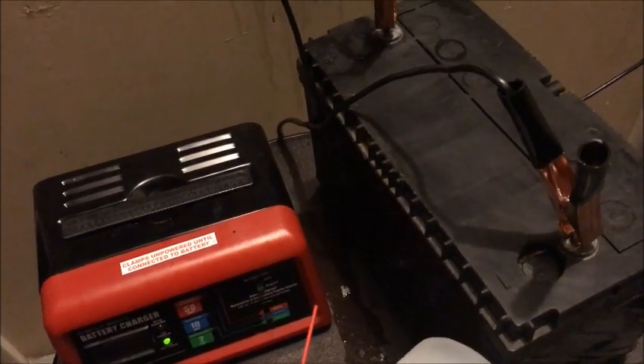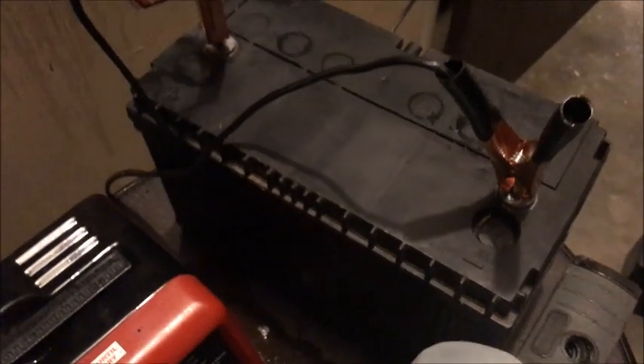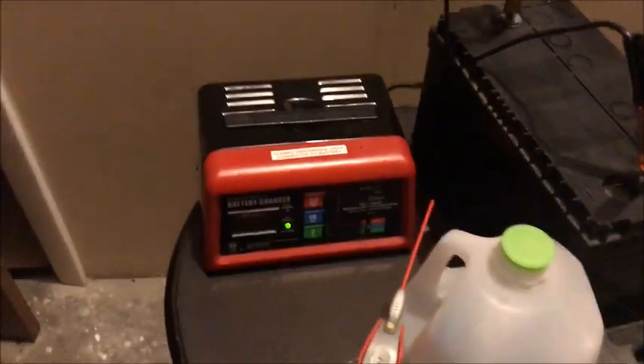I'm looking around my warehouse now for more batteries — any battery I get I'm just going to recondition it. You take off that cap, refill it with the distilled water, clean up the terminals really well — there are a couple of other things, but you definitely want to pick up the eBook to find out.